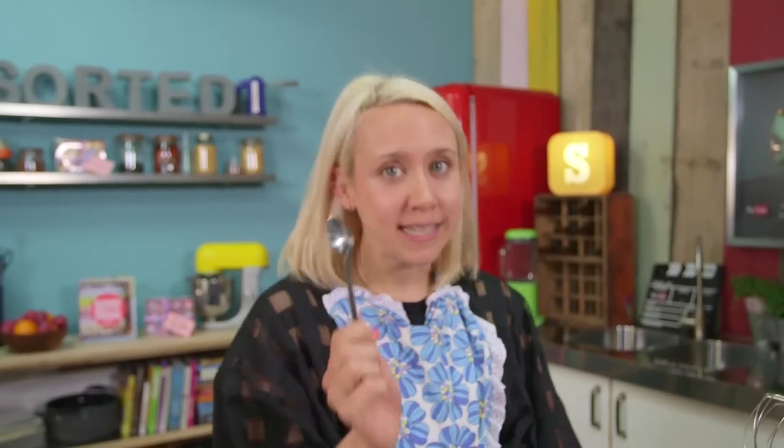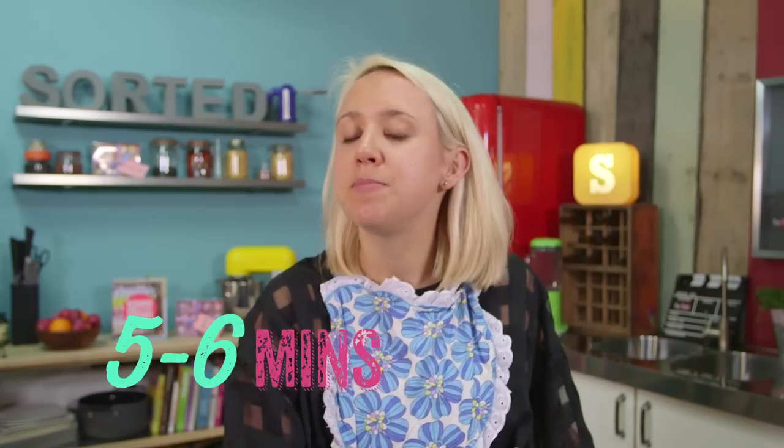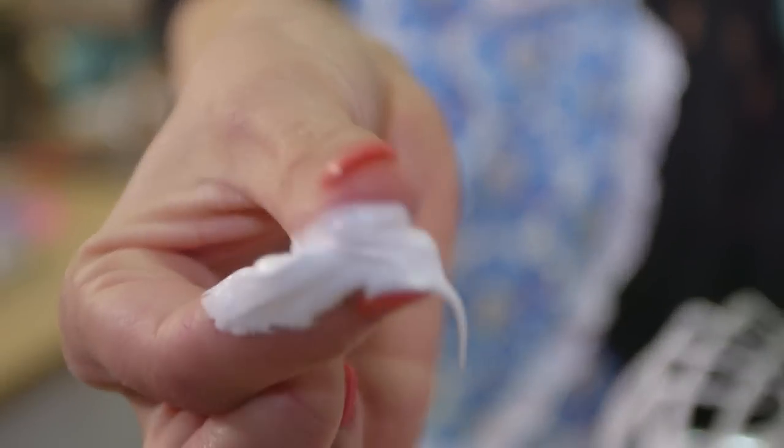Step 4. Very slowly, add the hot sugar to the stiff egg whites, one teaspoon at a time. If you add it too quickly, it will deflate the volume. When all the sugar is in, keep whisking for another 5-6 minutes until it's completely smooth and there's no granules between your fingers. By following these tips, you're doing everything in your power to maximise volume and get a lovely, stiff and glossy mixture.